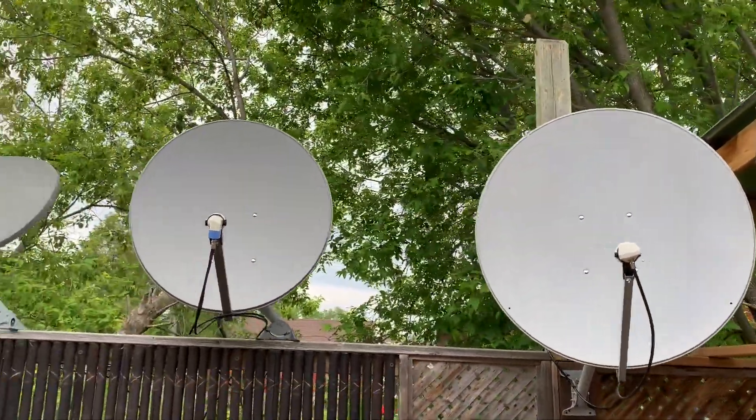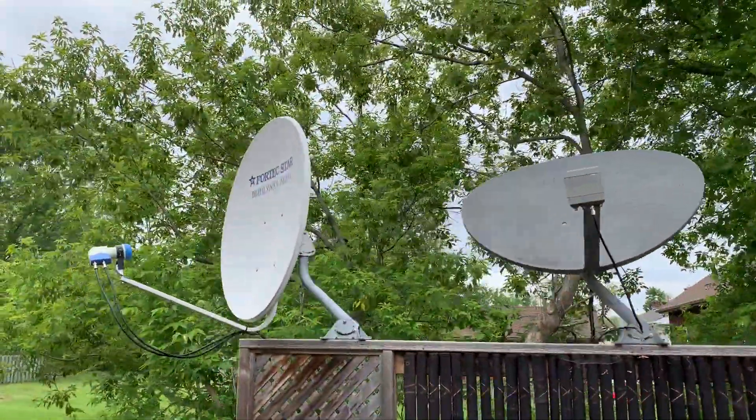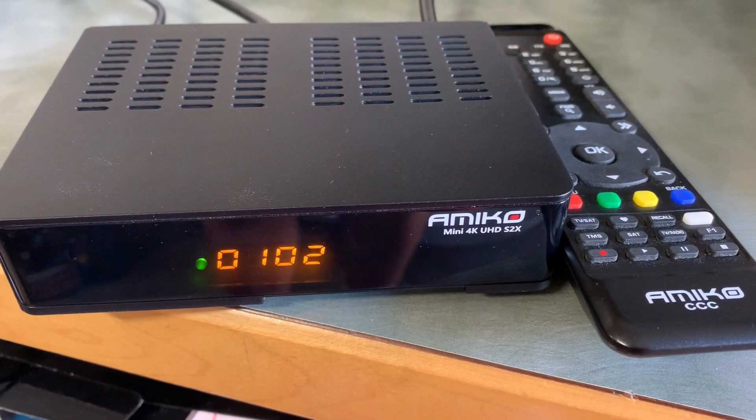Setting up a basic Ku-band satellite system to receive free satellite TV requires a satellite dish, a receiver, the proper kind of LNB, and some coax cable.